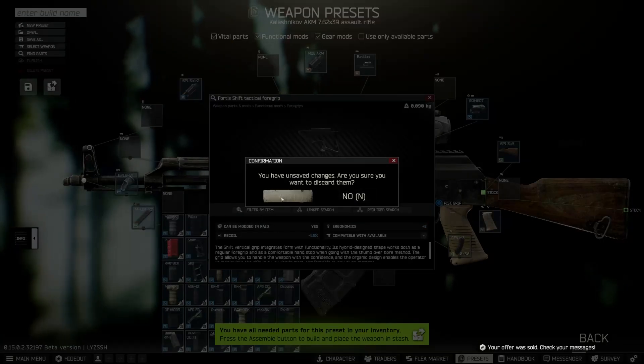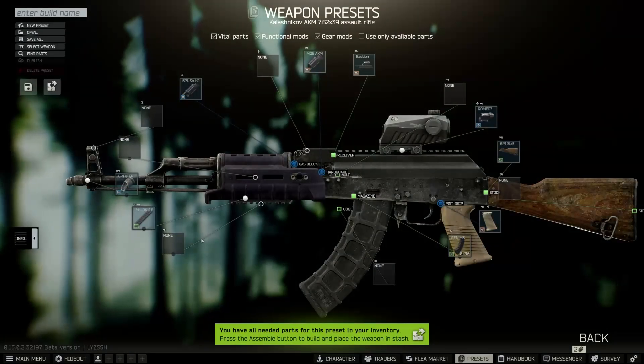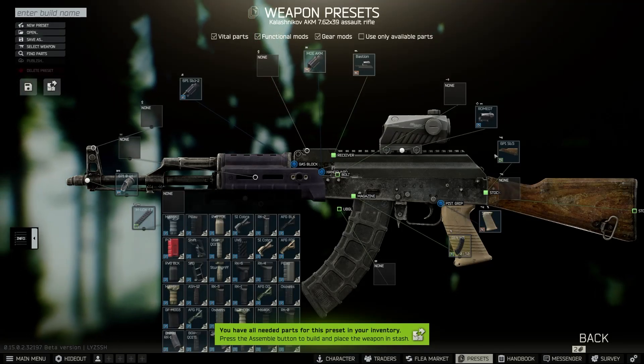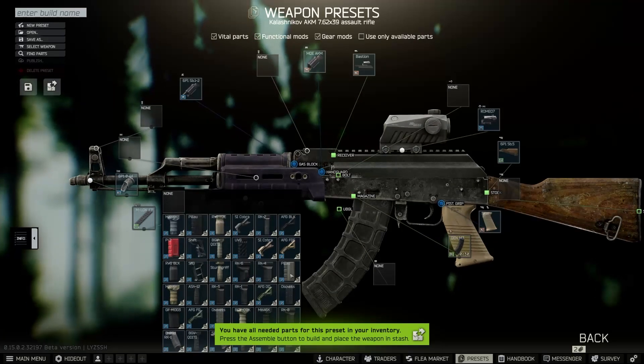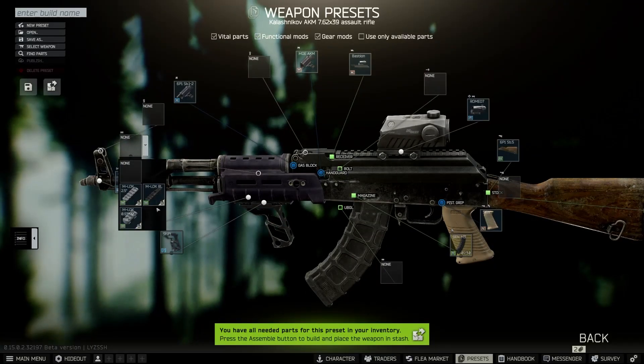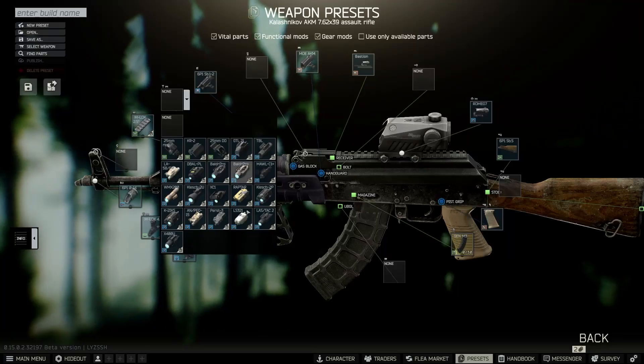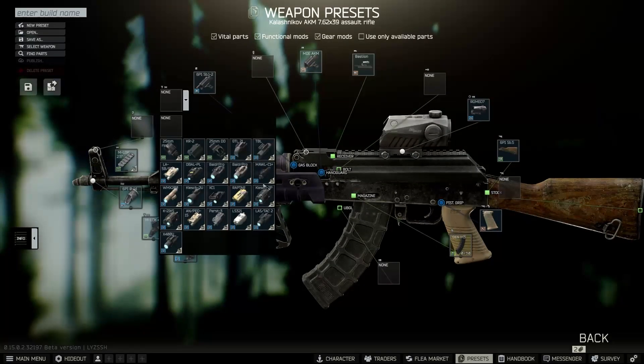Go ahead and throw on the M-LOK 4.1 inch rail, then throw a shift grip on top of that. As you can see, this build is going to be about 55,000 to 58,000 at the moment. It's a bit more expensive because people are also running AKM builds for the Shoreline quest, so do expect a staggering price there.